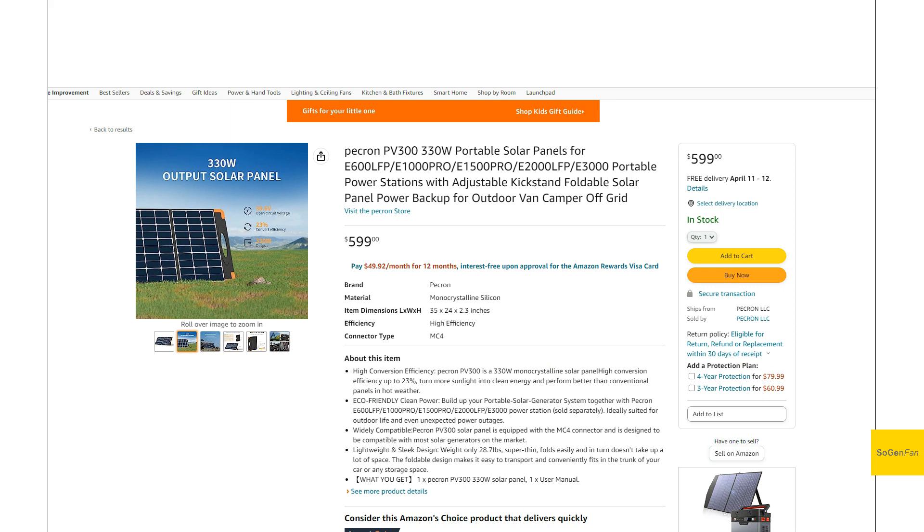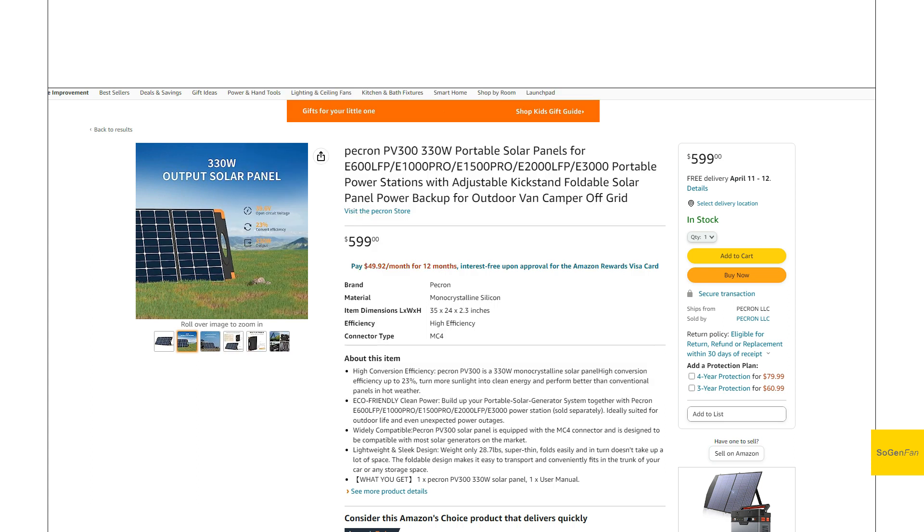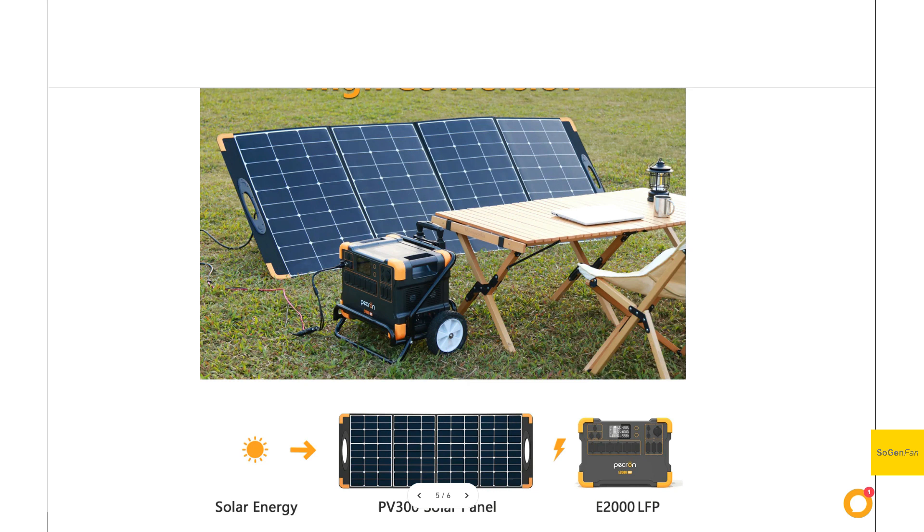If you just want to deal with one panel and don't want to hook up multiple panels — I still think the recommended setup, if you're going with portable panels, is the 200 watt style, the low and wide ones I've talked about, and you can string those together if you want more power. But if some people don't want to deal with that and just want to set up and hook up one panel, you might want to consider this one.